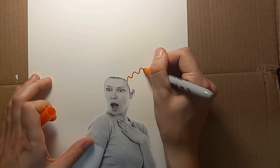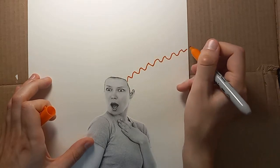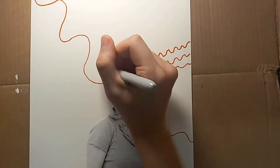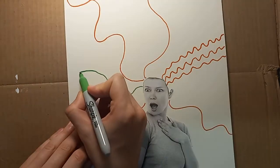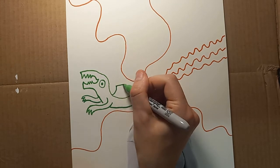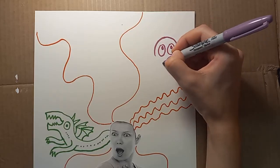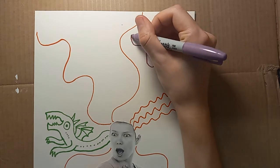Alright, here's the fun part — it's time to start drawing the crazy hair. I'm using permanent markers so that I can paint over it later and it won't smear. Make sure that the hair fills up the whole page. Maybe there's a funny little dragon in this lady's hair — no wonder she looks so surprised.